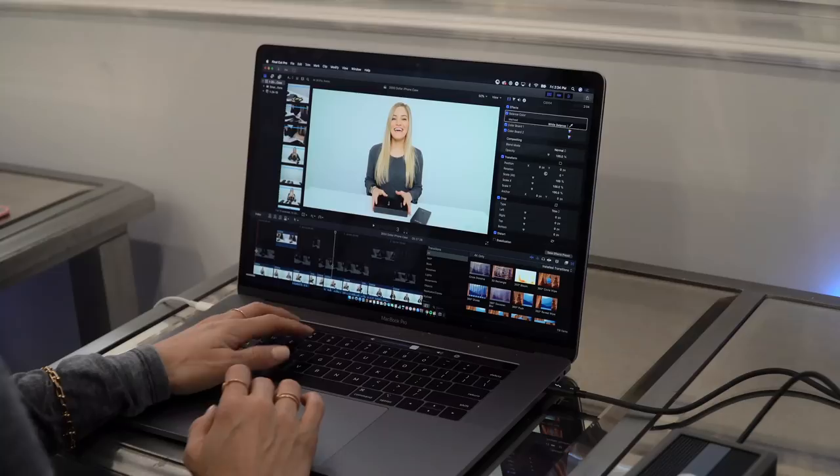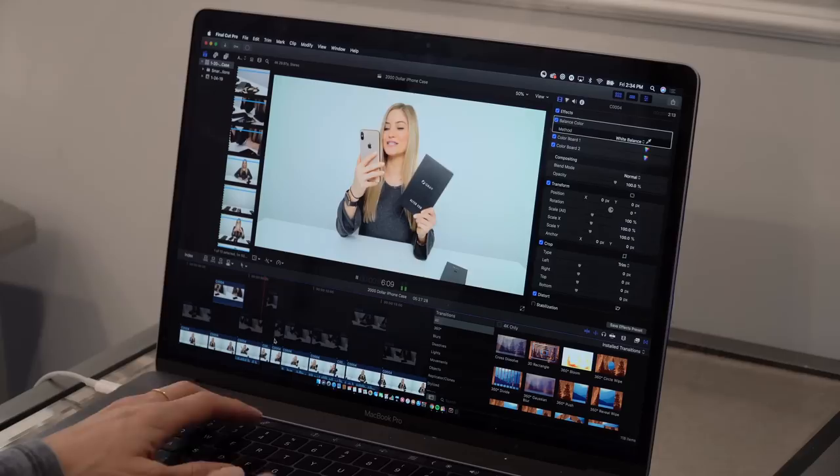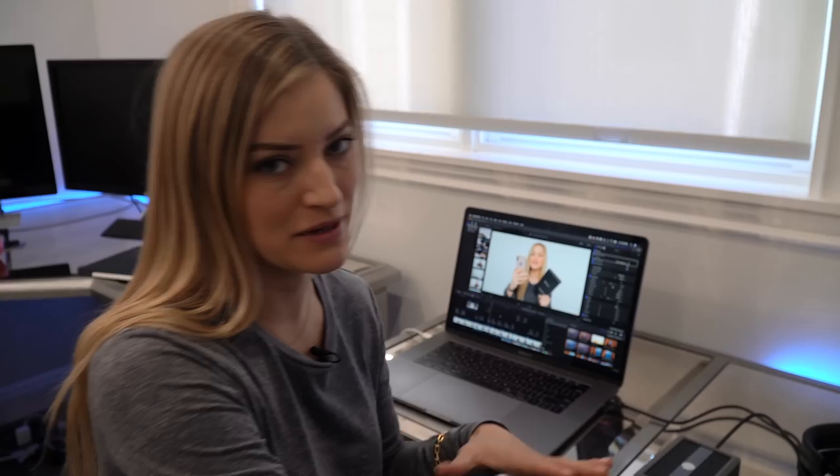Guys, it's Justine and today we're checking out a very expensive iPhone case. Wow, this is so exciting — that's my $2,000 iPhone case project file running directly off the server. What's great about this is Jenna and I both want to be able to edit, and I also want to expand my team. Being able to have something that multiple people can work off of is going to be so amazing.